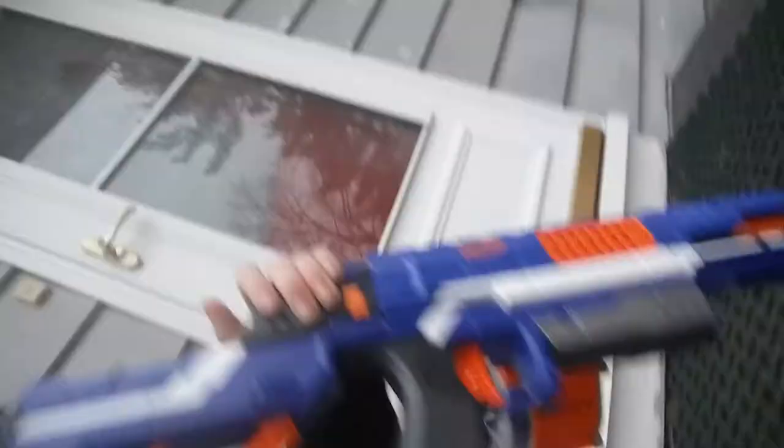Look at that thing — it's got the Rampage jam door, 25 dart drum. It's pretty cool. I think it's pretty cool.